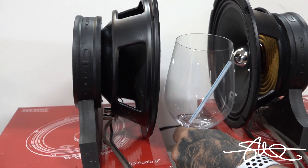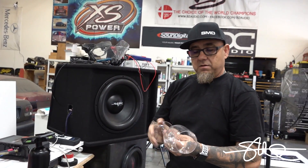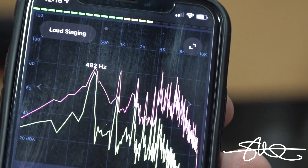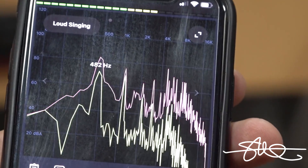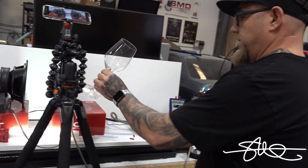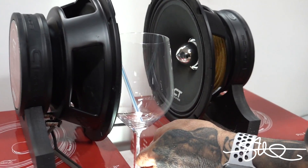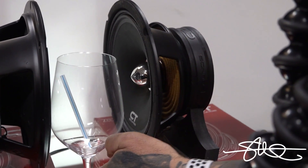You know what, one thing I forgot to do — we're gonna have to find out what frequency this thing resonates at. We're seeing 42, 43. Put the little straw in there because that's what everybody else does — put it in the middle. All right.